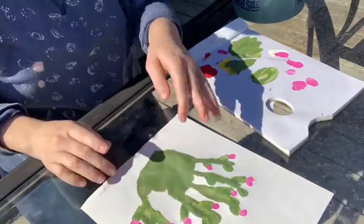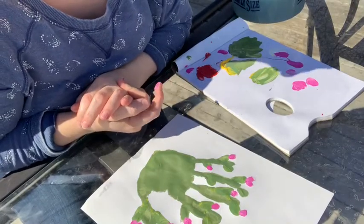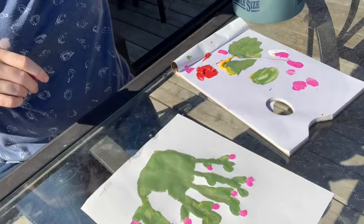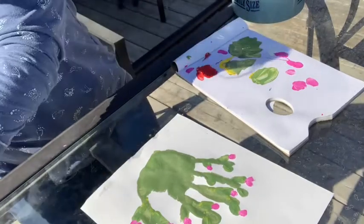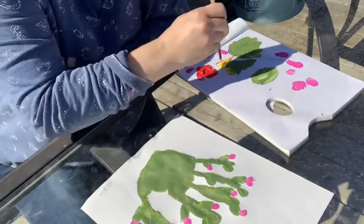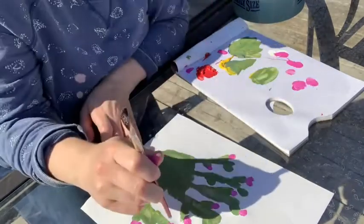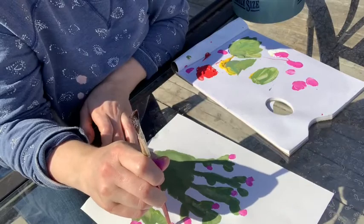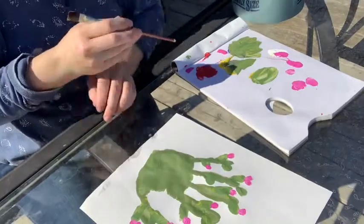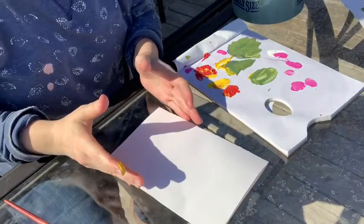Once you get it as good as you want, we're going to let this one dry. Actually, before we do that, we should put some centers on our flowers. I'm going to take the end of my paintbrush — it's a nice little round — dip it in yellow paint, and just dot it in the middle of any of my full flowers so it makes a nice center. Now that one's all done and ready to dry.